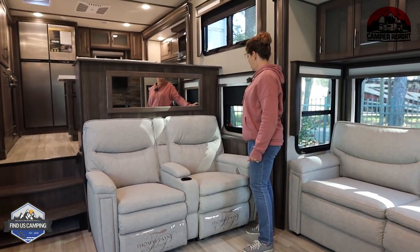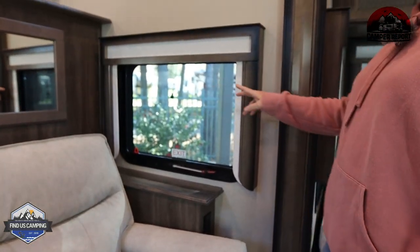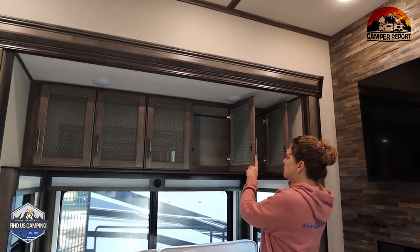They do all have the dark blinds. And there's more storage — cabinets over the sofa that are pretty deep.